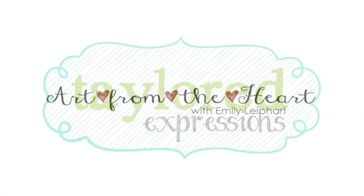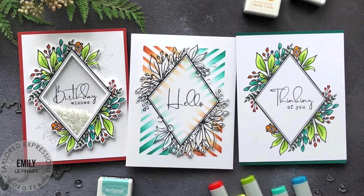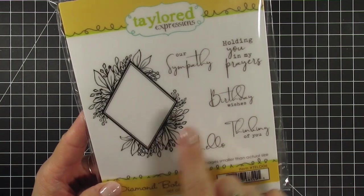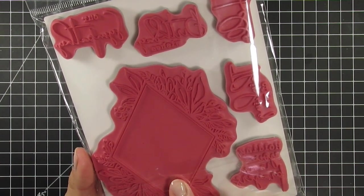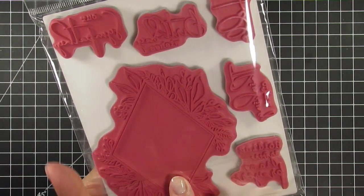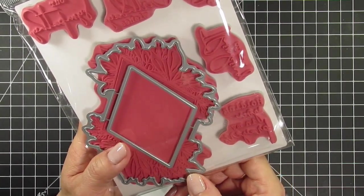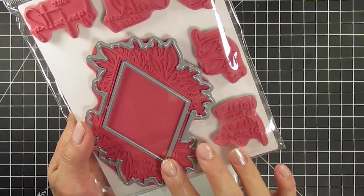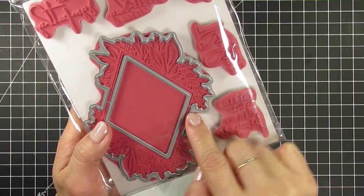Hi everyone! This is Emily Lepart here for Tailored Expressions and in today's video I'm sharing projects using the Diamond Botanical Stamp Set and Coordinating Dies from the Spring Easter release. As part of this release, the Coordinating Diamond Masking Stencils will also be sold separately. This was the December 2020 freebie with purchases over $100, and you can go back and watch my video for additional ideas on using that product. I love it when old and new products work together for even more versatility. I've always loved Diamond Frames and this new stamp set with the gorgeous botanicals is sure to become a new favorite, plus it's so easy to use.